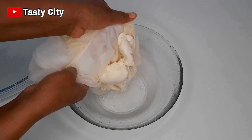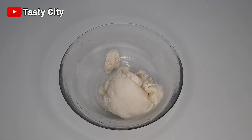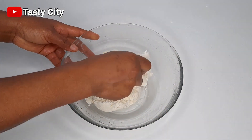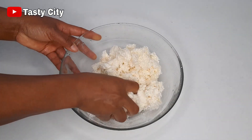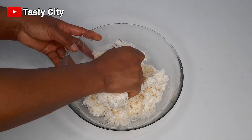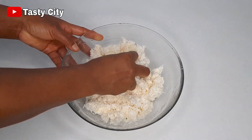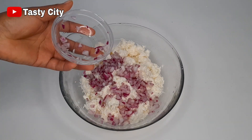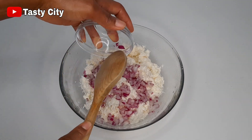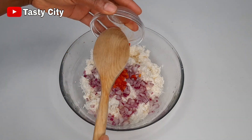Once that step is completed, I will transfer the cassava into a bowl and I'm going to be fluffing this up with my hands. The next step is to add in some chopped onion. I like adding chopped onion instead of blended or grated onion because adding grated onion will add more moisture to this, and we don't want that. The next step is to add some chopped scotch bonnet pepper for some heat.